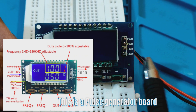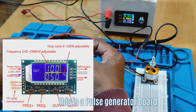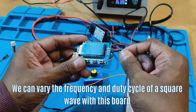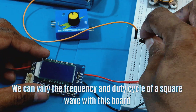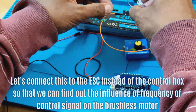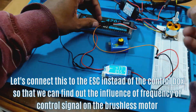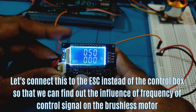This is a pulse generator board. We can vary the frequency and duty cycle of a square wave with this board. Let's connect this to the ESC instead of the control box, so that we can find out the influence of the frequency of the control signal on the brushless motor.